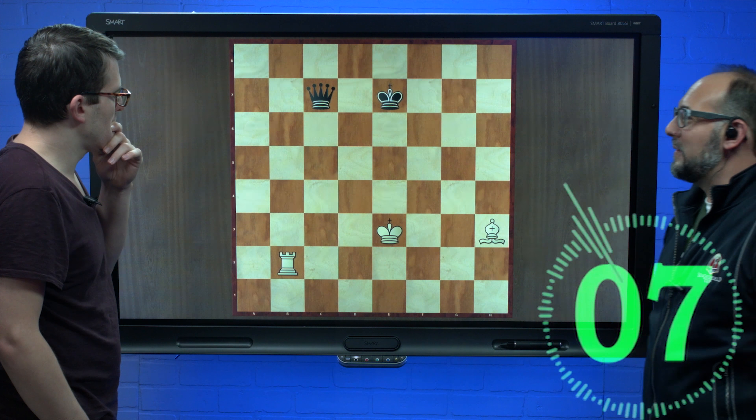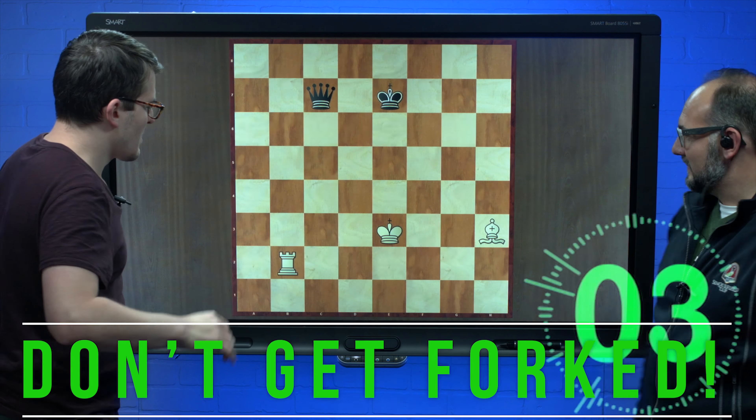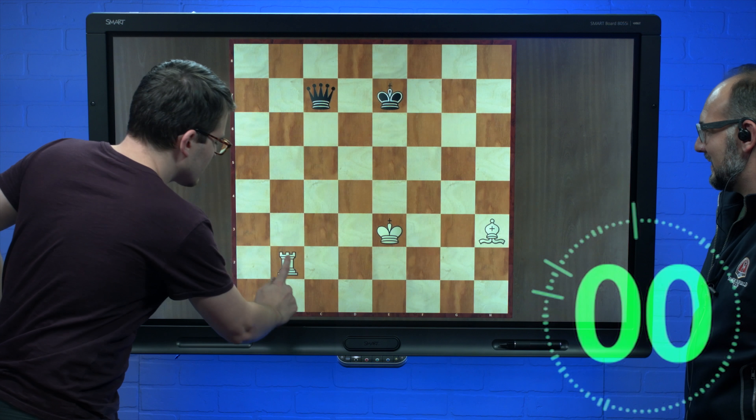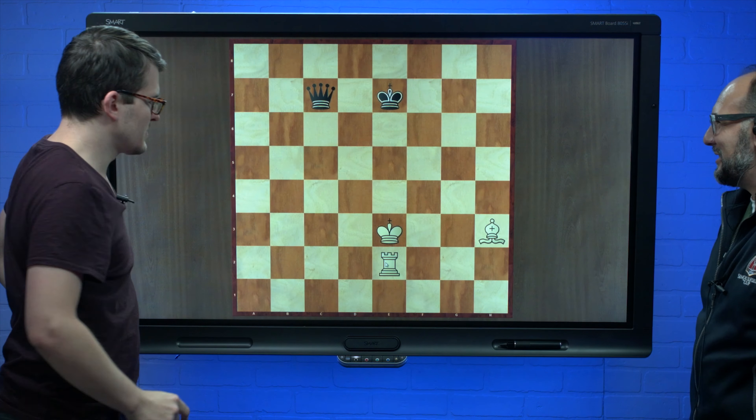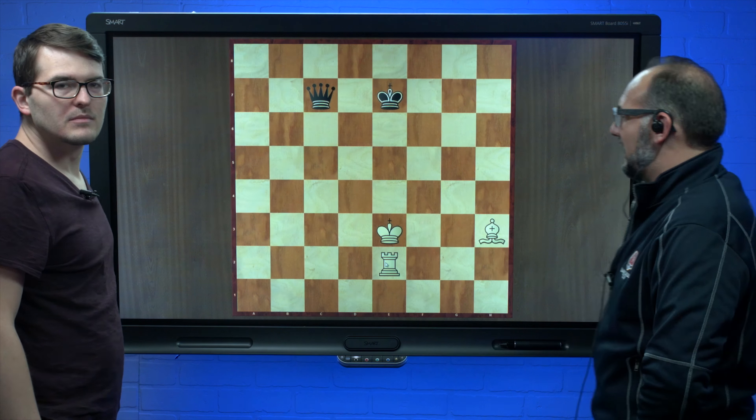I need you to move it on the board. Don't get forked! Rook to e2. Ben Simon has figured out the best move on the board — Rook e2.